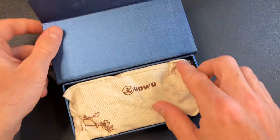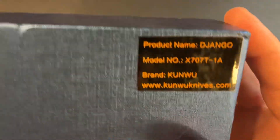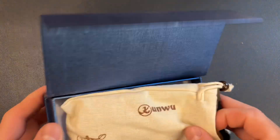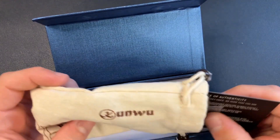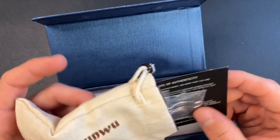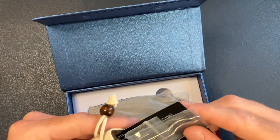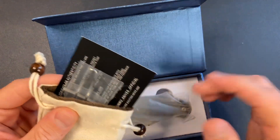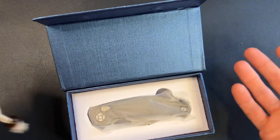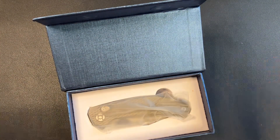Alright, let's go ahead and check the Kunwu Django. Sometimes I will see a knife and want to check it out, but I don't get the opportunity for weeks or months, and I forget what I'm getting — what's being passed around, what's on the way, what I'm reviewing. I also don't know the price of this one, since this is a pass-around and not my own purchase.